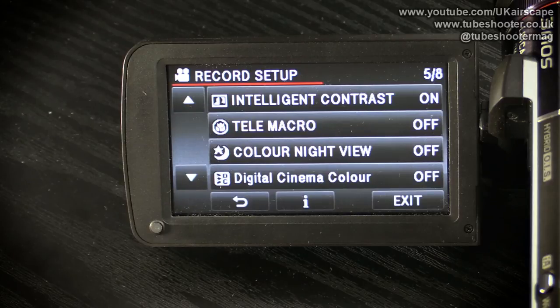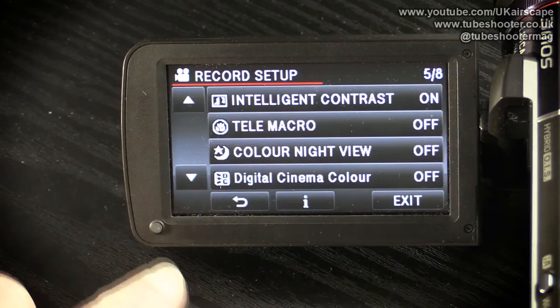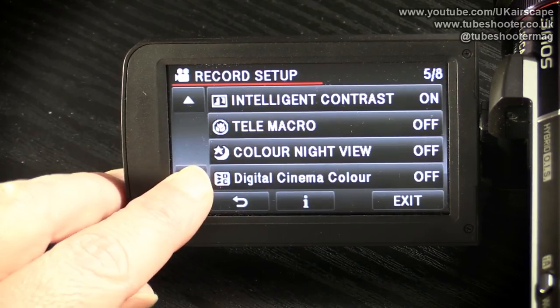Digital cinema color, otherwise known as xvColor, is a way of storing color information in the xvColor format. It's only of use if you have a television or other device that understands this format — I have a feeling Sony invented it. If you're going to edit the footage, your editing software will need to understand xvColor; if you're just plugging the camcorder into a TV, your TV will need to understand it. Unless you know you've got compatible devices, I would leave that switched off.